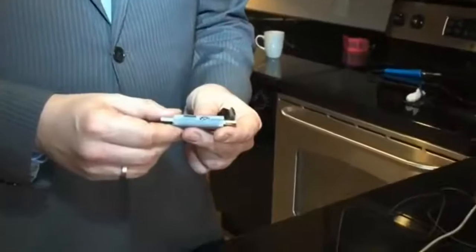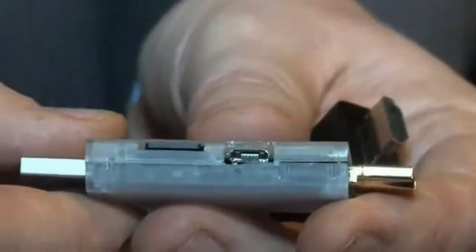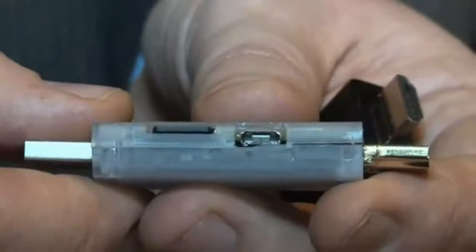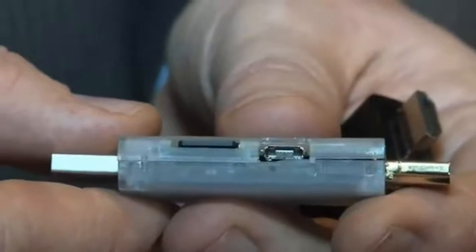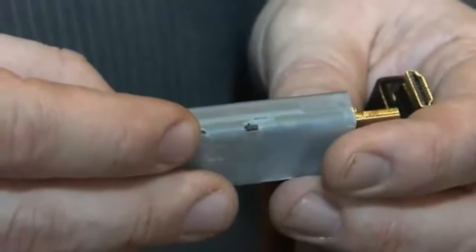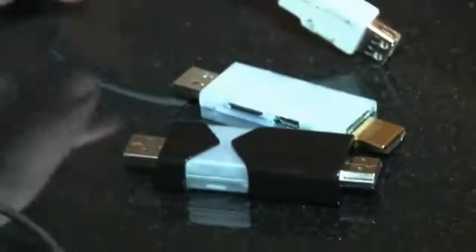It also has a couple of things exposed that weren't exposed before. It has a micro USB port which is going to allow you to hook up a lot of peripherals directly, because the main USB port has to go into a power source. On the other side it also has a switch for the Bluetooth, which we didn't see before.